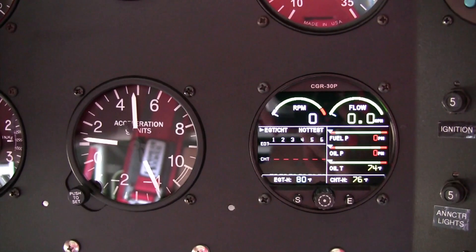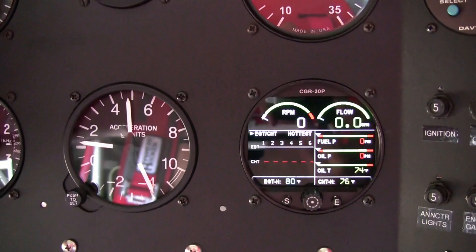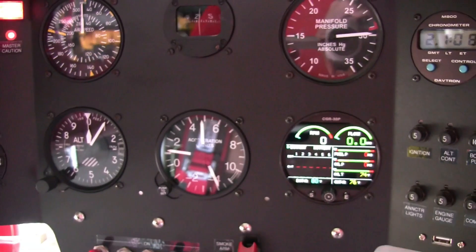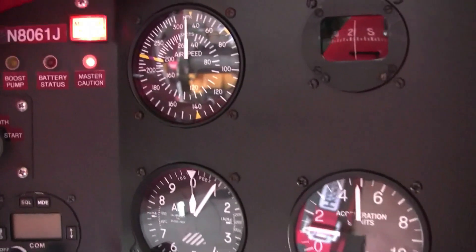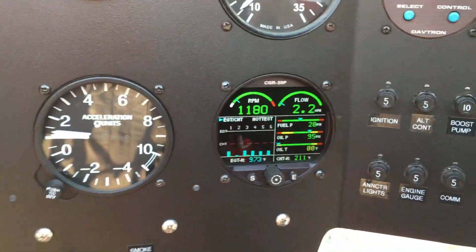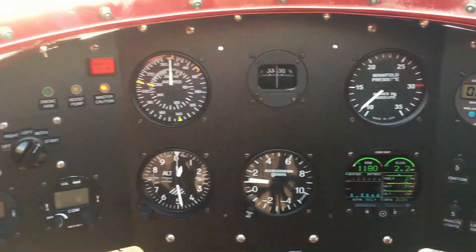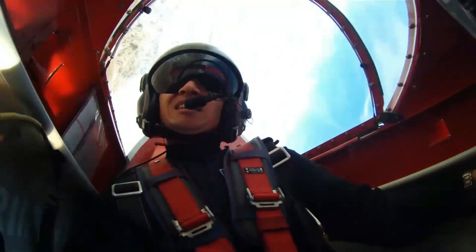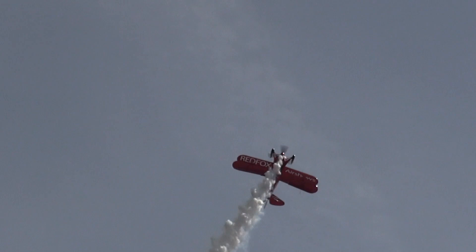To me, the remarkable features of the CGR30P are its size, reliability, and the optional annunciator light function. The CGR30P continuously monitors engine conditions, and the warning light or caution light will tell me if any parameter becomes questionable. The CGR30P reduces the pilot's workload — a great benefit for all pilots, especially in busy environments such as aerobatic flights, single-pilot operations into busy airspace, or low IMC.